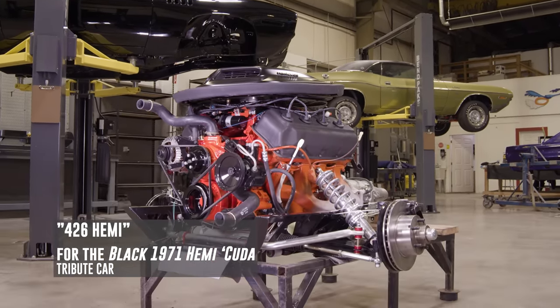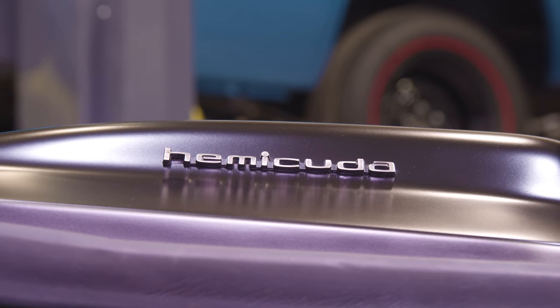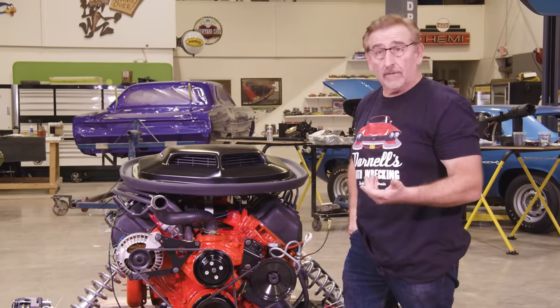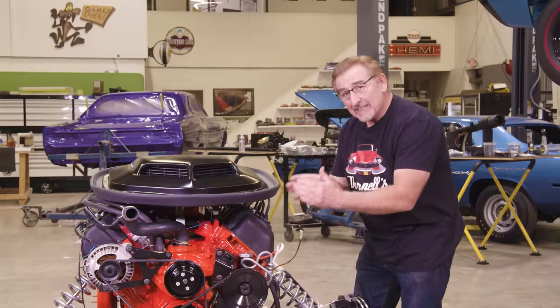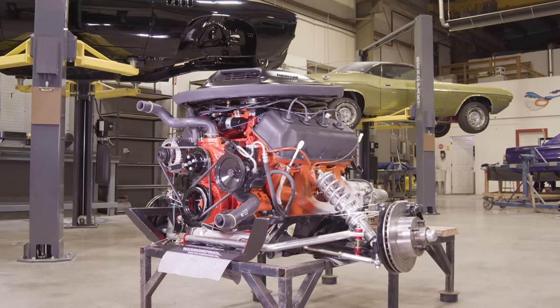This is a second-generation Hemi — no doubt about it, you cannot mistake those valve covers for anything in the world. That is a second-generation, or the elephant, 426 Hemi. That's what the owner wanted. Let me show you what I think is probably the coolest thing modern technology has to offer one of these old cars. Hemi Cuda shaker bubble with all the goodies: the weather strip, everything in place. Original pulleys, power steering, water pump, crankshaft, alternator — all original components you'd see on a '66-'71 Hemi. Correct date-coded upper and lower radiator hoses, all OEM style.